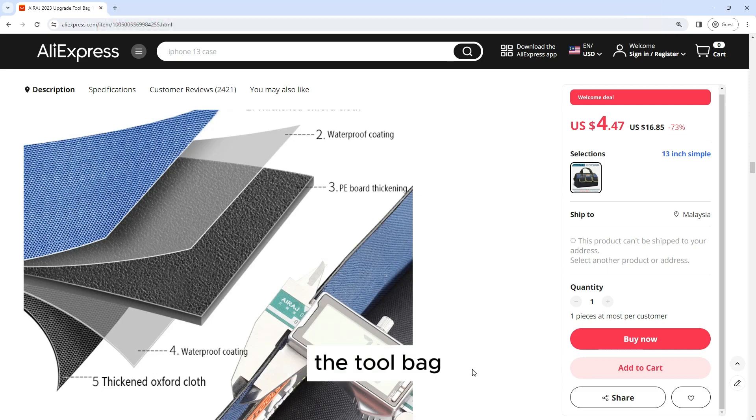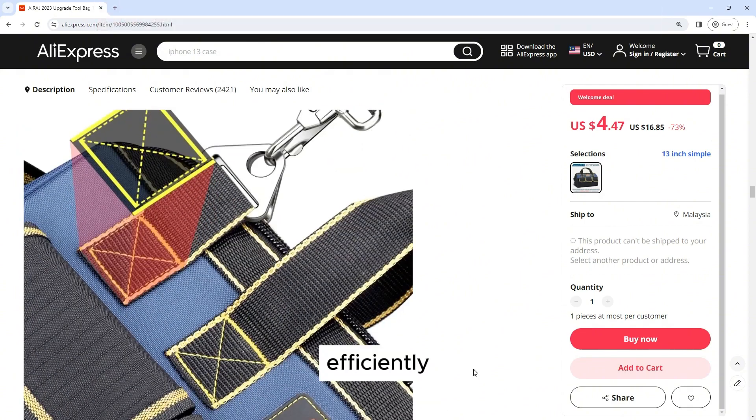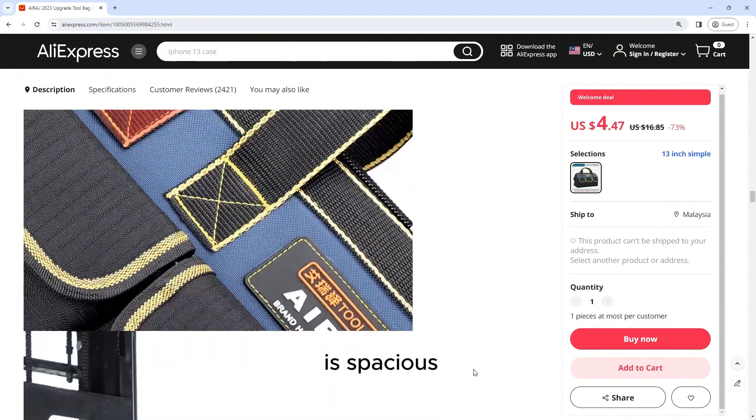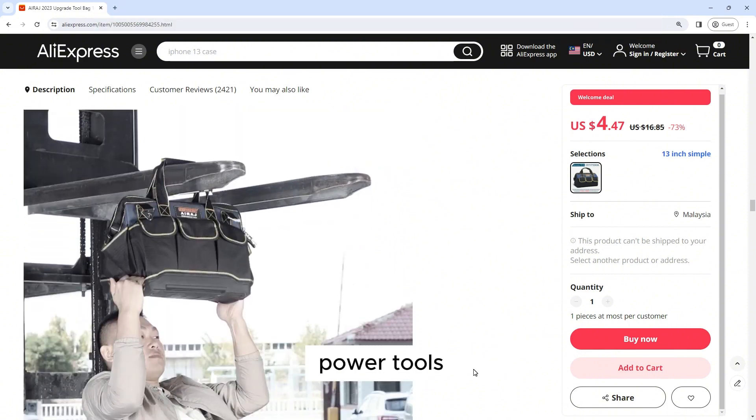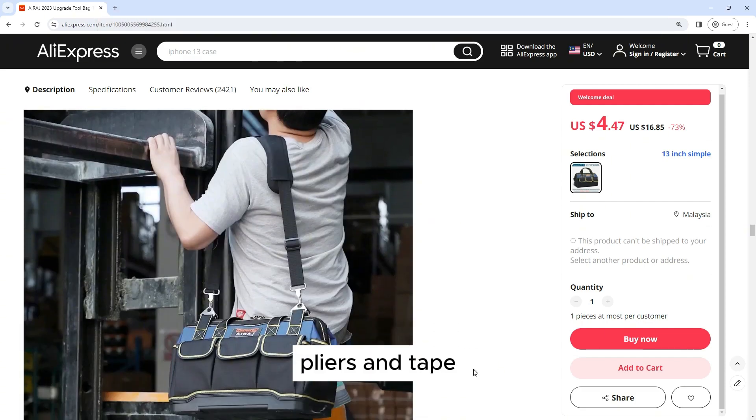Tool Organization: The tool bag features a variety of pockets, compartments, and loops, allowing you to organize your tools and accessories efficiently. The main compartment is spacious enough to accommodate power tools, while the exterior pockets are perfect for storing smaller items such as screwdrivers, pliers, and tape measures.